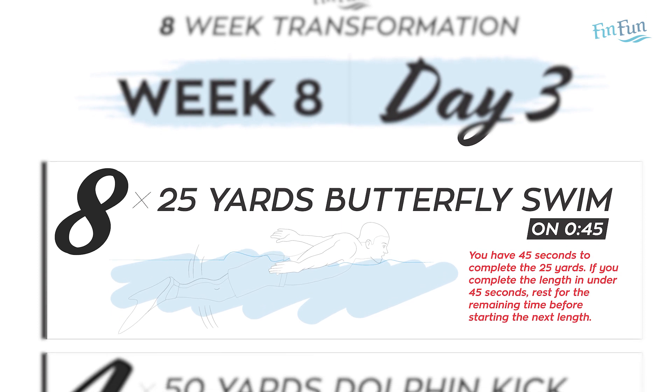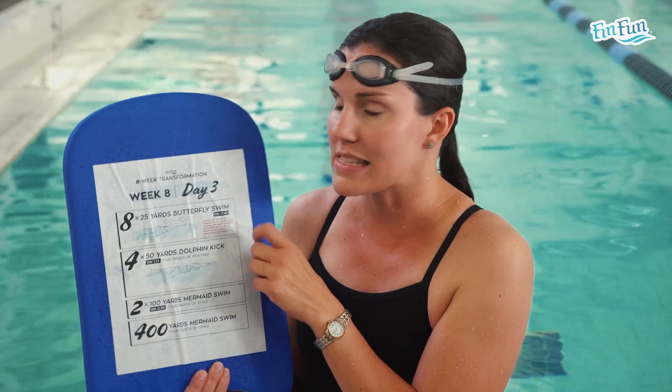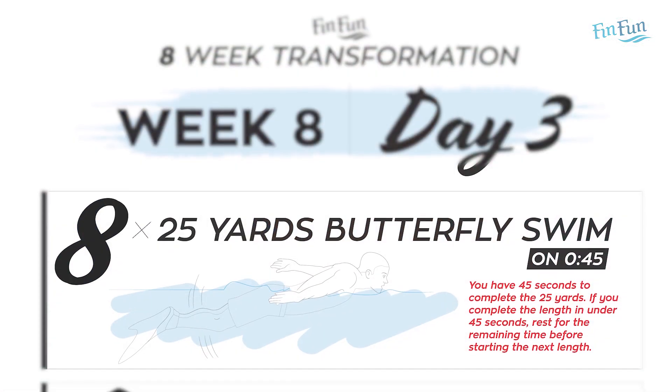Now for Week 8, Day 3 — the final workout of the eight-week mermaid transformation. This day has three different sets done on an interval. The first set is eight 25s butterfly swim on 45 seconds, meaning you have 45 seconds from when you leave on one repeat until you have to leave on the next. We did this in week seven, so you don't have a guaranteed rest — you have a fixed interval to finish and begin your next one.